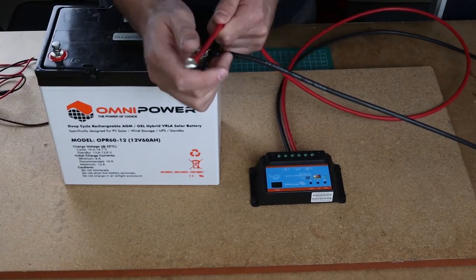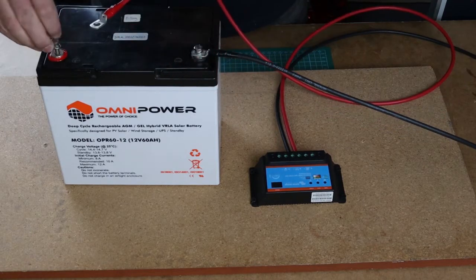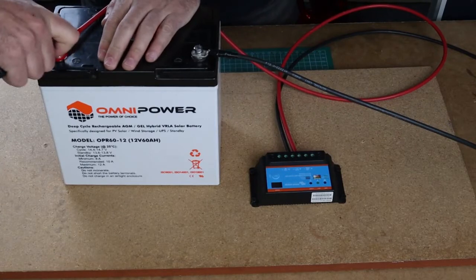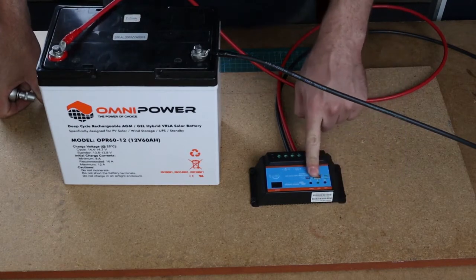Next up I will connect my positive cable. It's important to note that if this cable touches the terminal you will see a little spark. Okay, as soon as I've done that the light will go on.